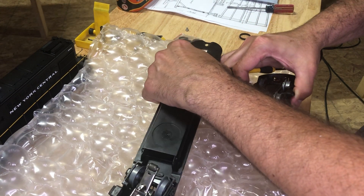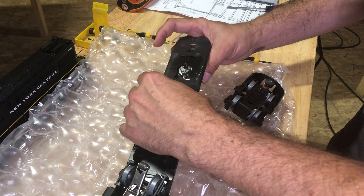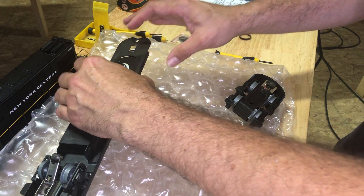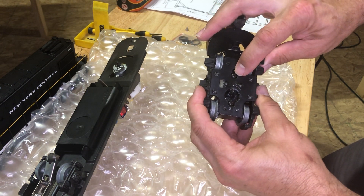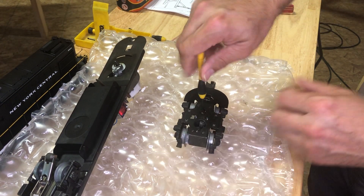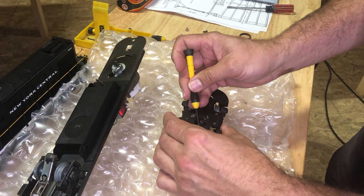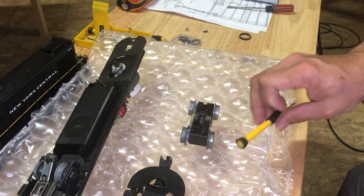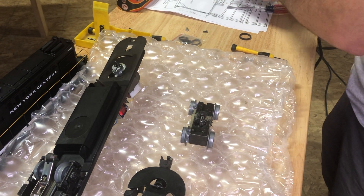Kind of have to move it around — the motor is also coming out. Alright, set that there. Hopefully she won't fall over. Then you flip this over and there's another screw here that you've got to take out, and then this will come right up off of here.